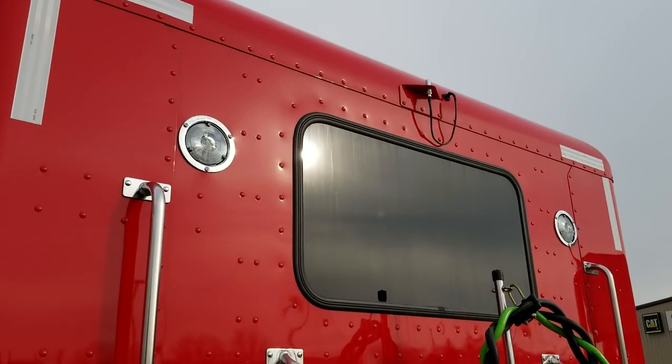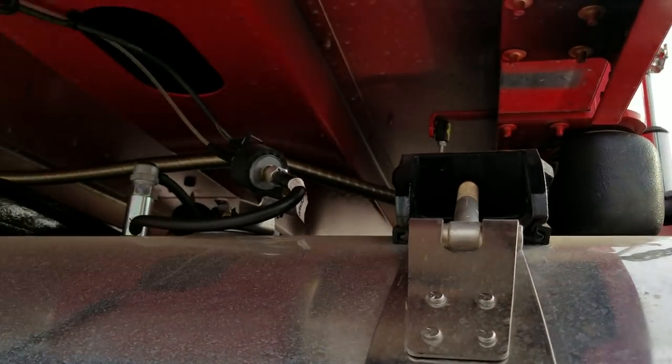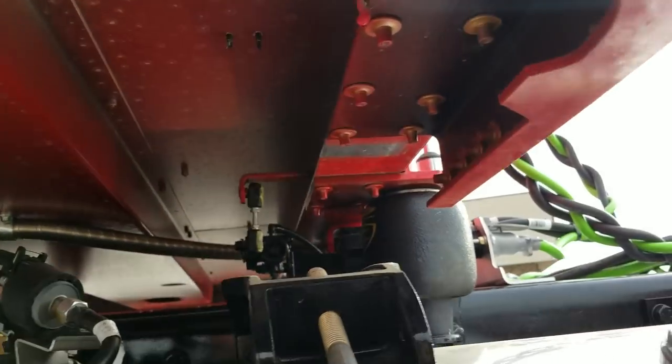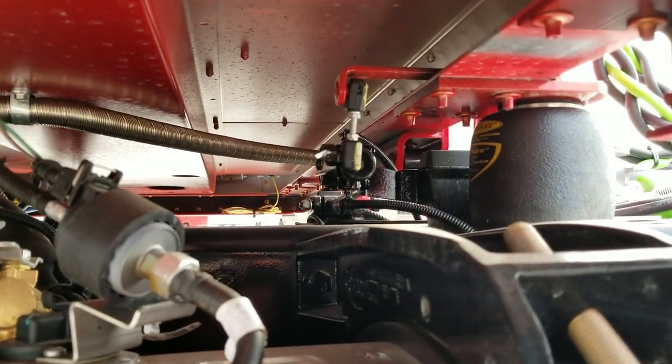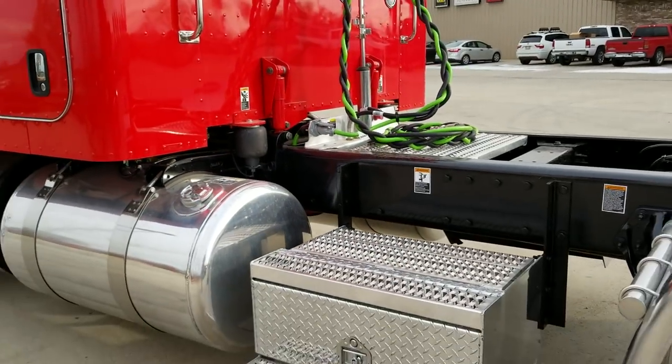Back cab radio antenna. We also put additional wiring harnesses up under here — you can see them on the other side, the yellow harness — so you can put additional lights up under the sleeper.